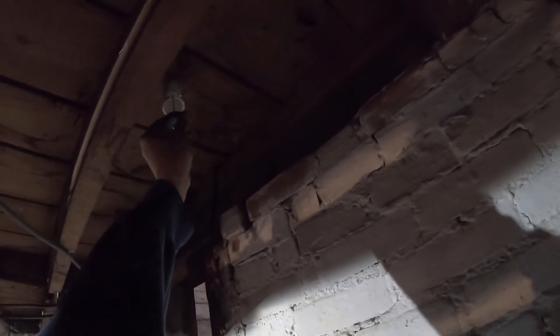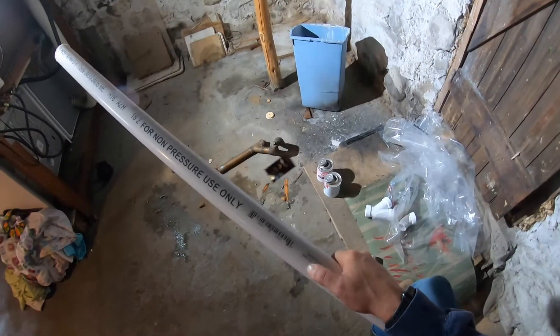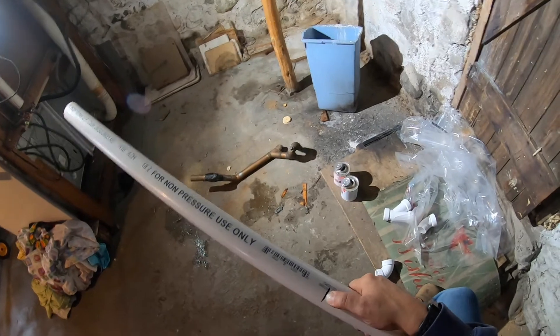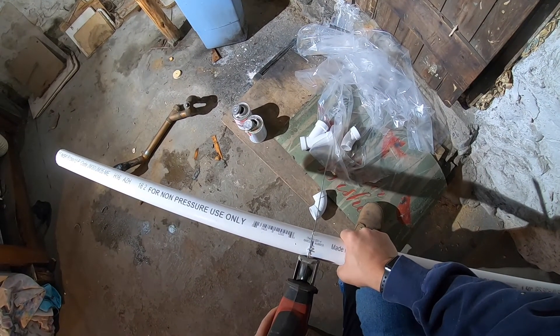And now I'm going to glue it into place. I mark my pipe, measure, grab my hacksaw, push it tight against the pipe, pull the trigger. You want to start it slow, get that little rut, and then run it right through, nice and straight.